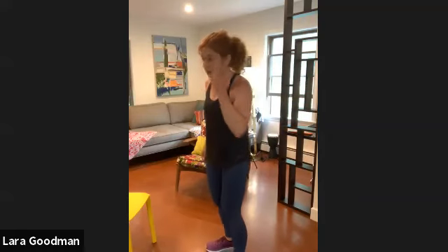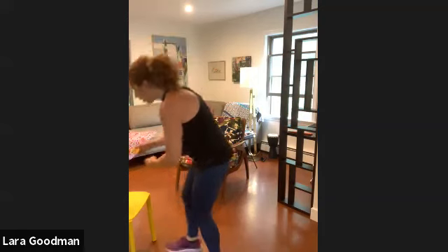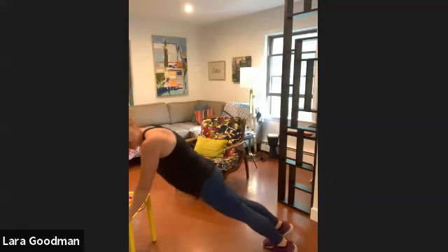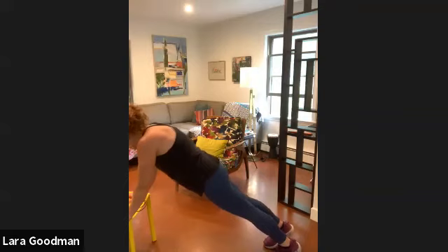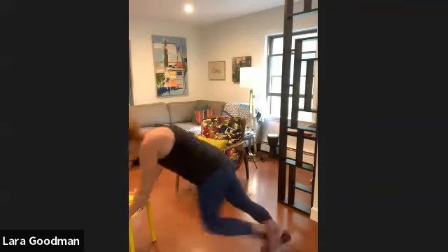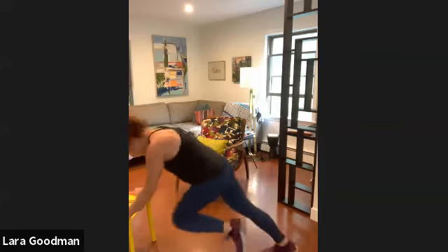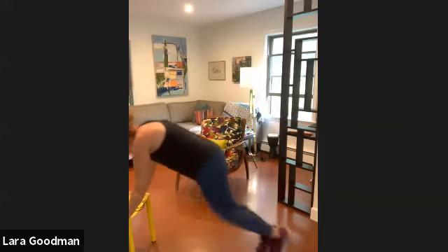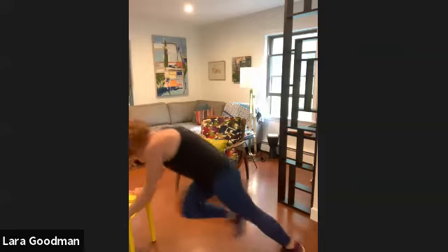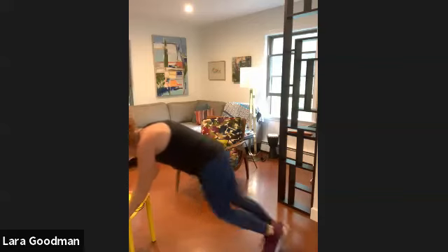Here we go — two rounds. We're going to start with mountain climbers. You've got 20 seconds. Get yourself ready in your plank position. On your mark, get set, go. Bring those knees nice and high. Neck is neutral. Full speed. Press forward. Soft landing. You're 15 seconds in.